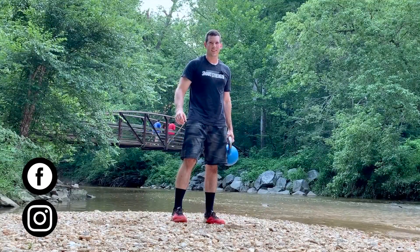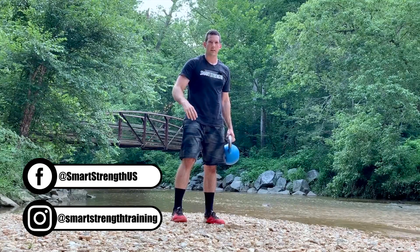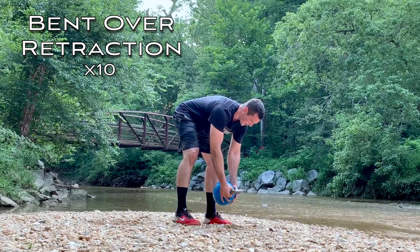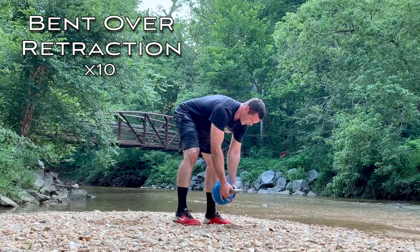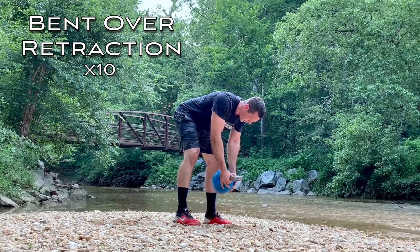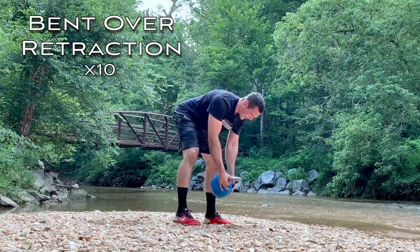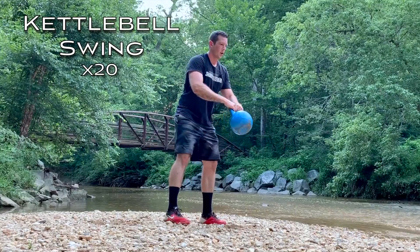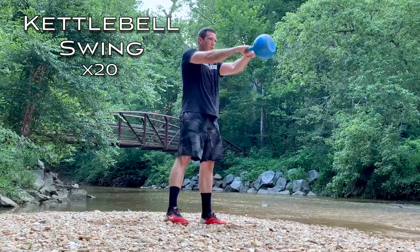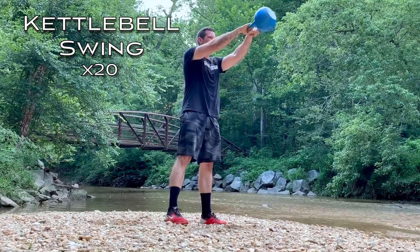Your first group of exercises is two movements — we're doing them back and forth until you finish three sets of each one. The first is called bent over retraction: arms stay straight, pulling your shoulder blades back towards each other, then letting the weight pull them apart as you come down. Small range of motion — 10 reps. Second movement is kettlebell swing: push the hips back, then extend the hips through to swing the kettlebell up, about shoulder height at the top — 20 reps.